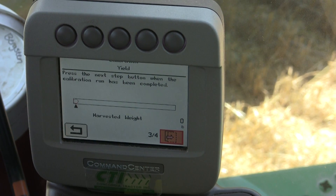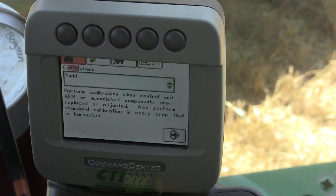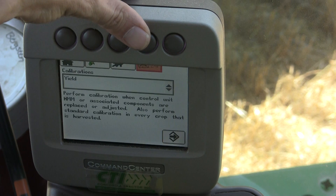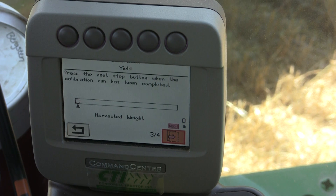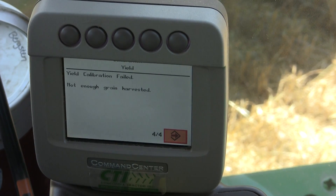One commonly asked question is: do you have to stay on the screen while you're doing a yield calibration? The answer is no. If you return back using this button at the left, it'll take you back to your home page. At any point in time you can come back, return to your yield calibration, and it will return you right back to that page where you can go to the last step, which is where you would enter in how much weight you had actually gathered. In this case it's going to fail since we're not harvesting wheat at this time.